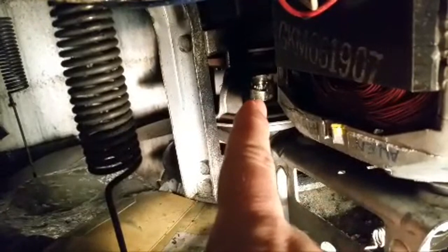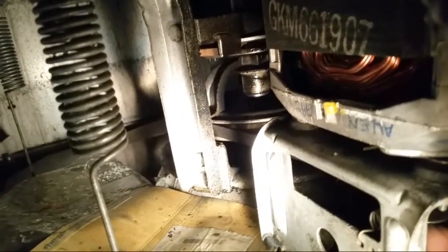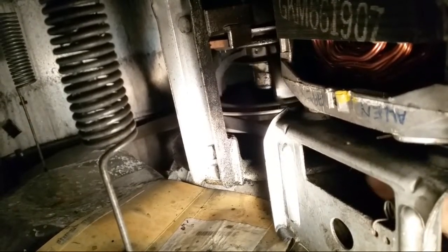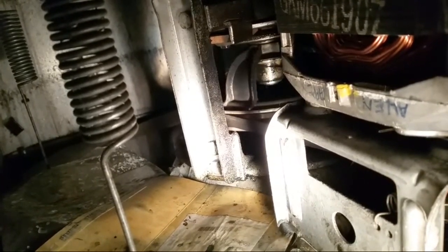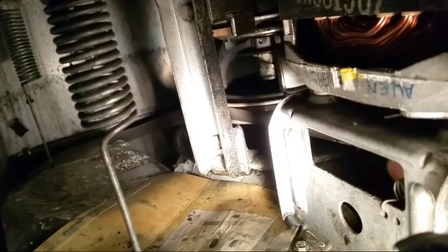I don't know — if I turn the motor this way, let me see. If you turn it this way it engages great. If I turn it this way — get the light over here — it turns this way and it should grab every time and just keep pulling it around. But this way... maybe it just needs to be greased, I don't know.